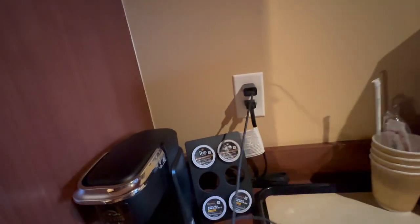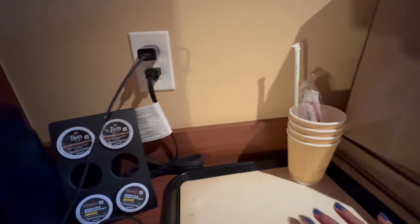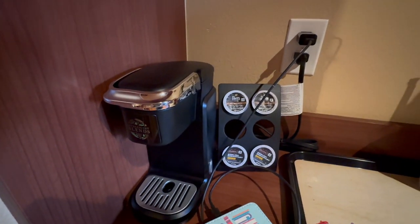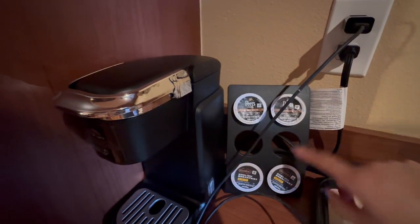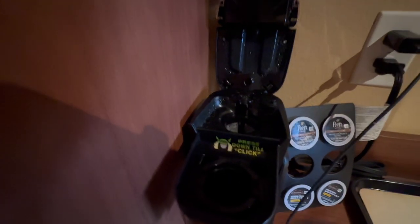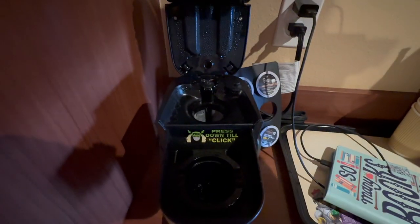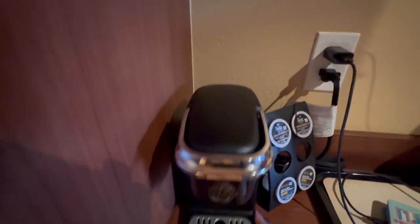When we came in, they had some bottles of water and some Honest Kids juice boxes. There's a coffee maker — not a Keurig but pretty similar — with coffee and tea. The kids had the hot chocolate already. You pour the water directly in here; there's no reservoir. You put the pod in and it doesn't hold a whole lot of water — maybe enough for just one cup.